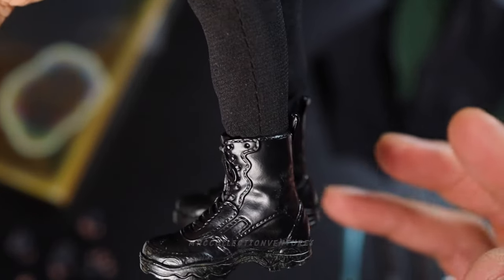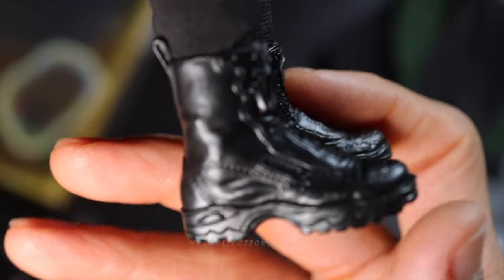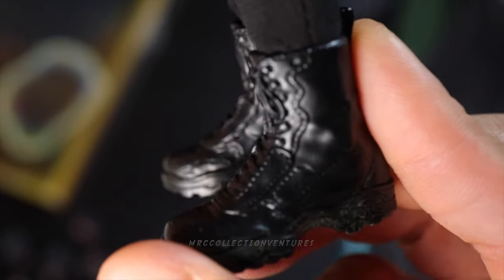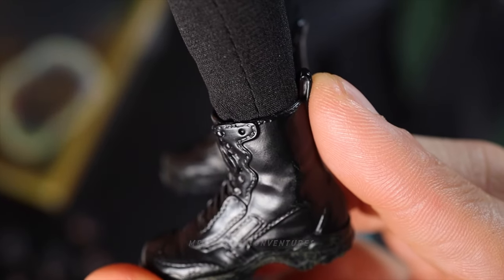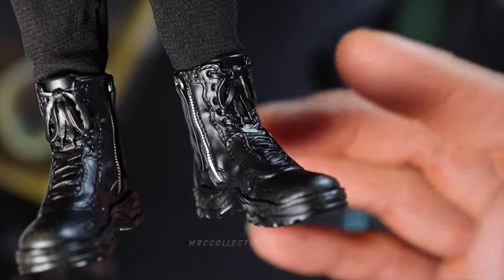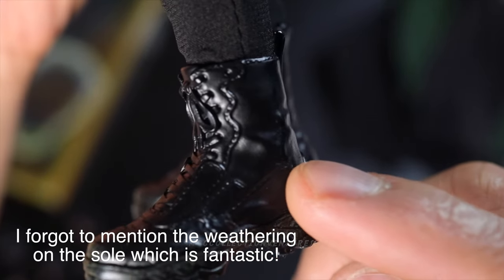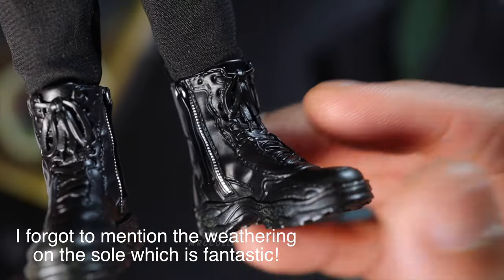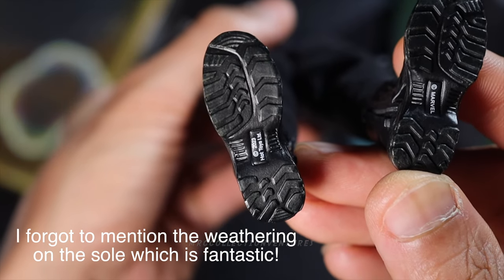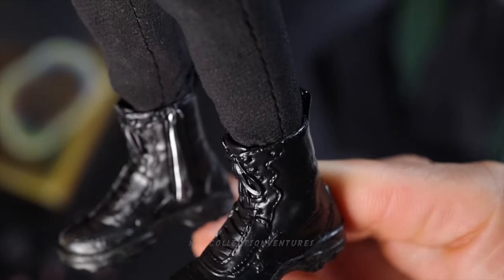Let me do a closer look, starting with the boots. The details look good and the paint job is pretty neat — nothing really special but very common. It doesn't have any articulations or movable parts, so pretty decent overall. Underneath there's some sculpted detail. These are sculpted boots.